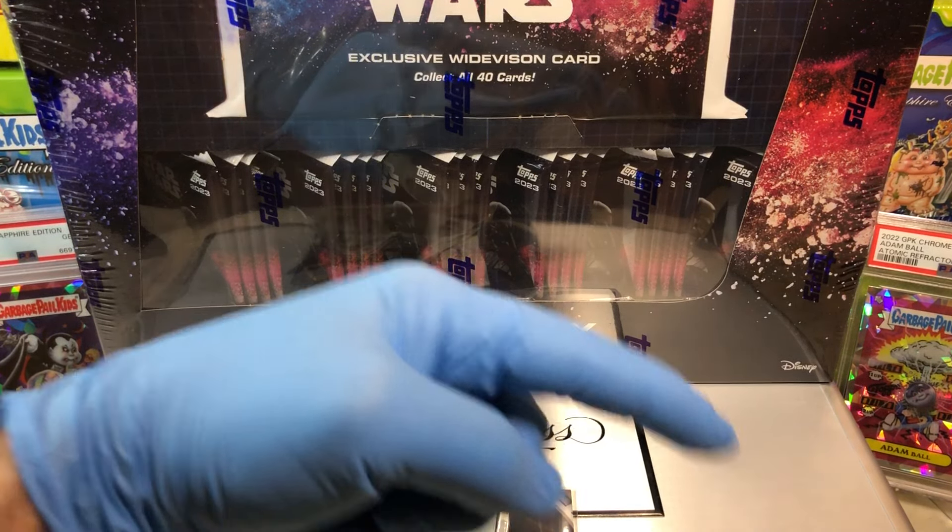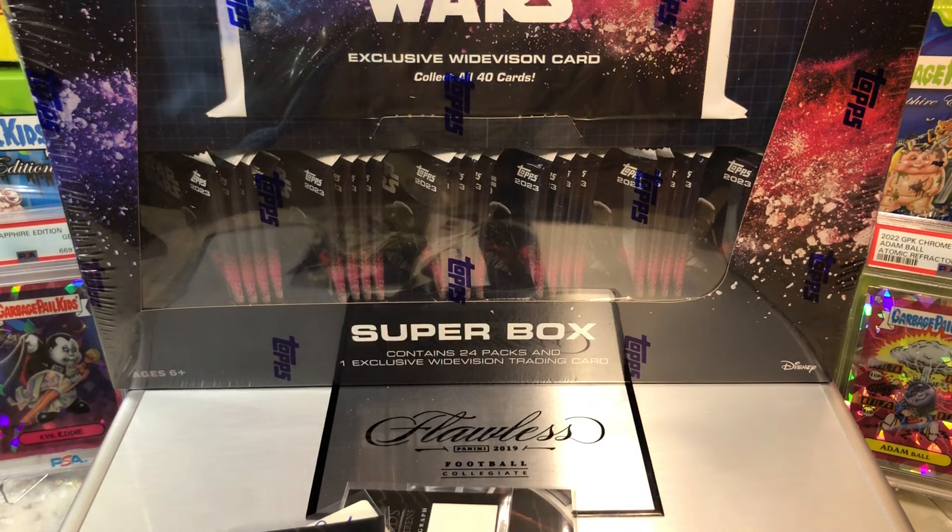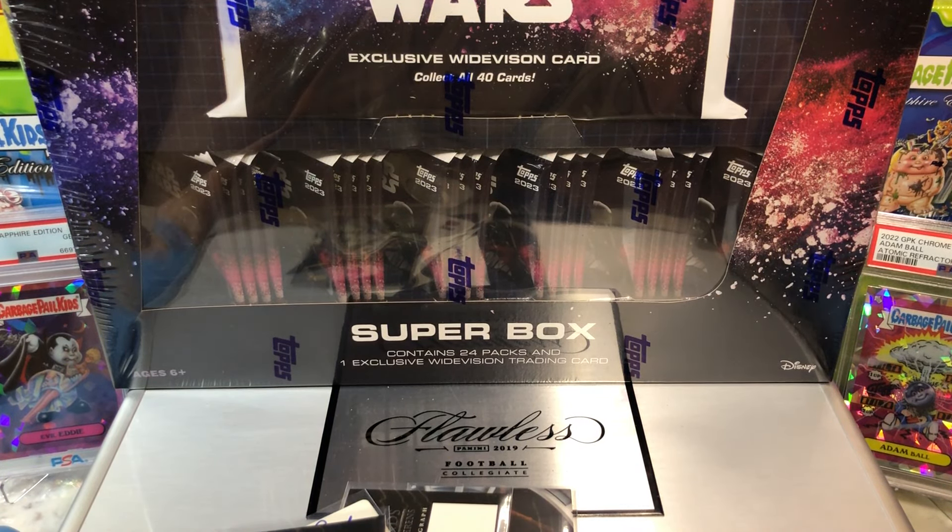If you haven't done so already, hit that bell right there in the bottom right-hand corner. When you do, I'm going to get you to subscribe to our channel. I'll let you know every time we do a cool Hobby Box, Pac-10, Blaster, Digital Wax Spike, or just on Hotball Wednesday.